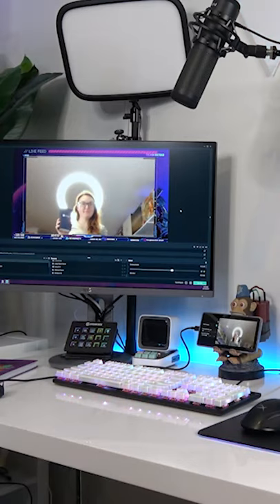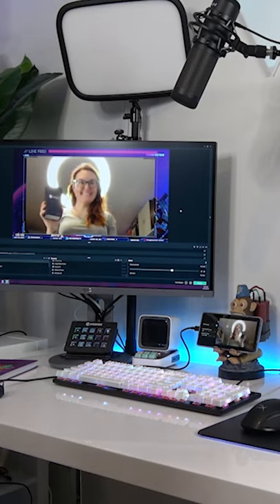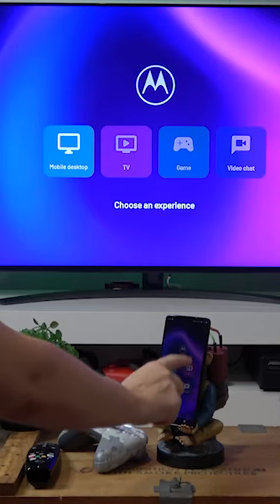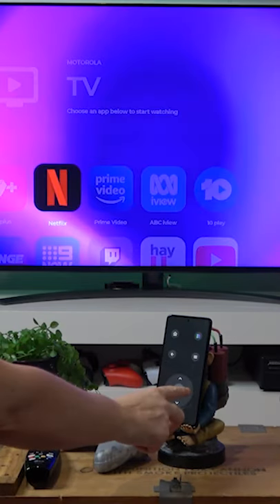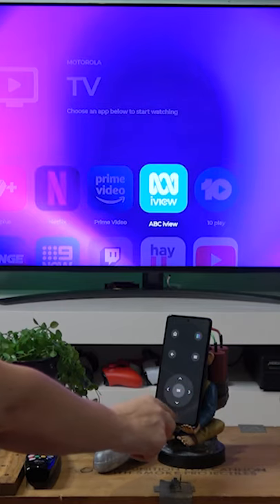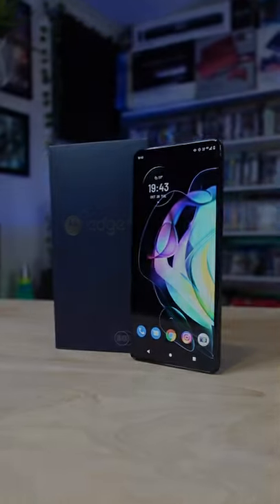And lastly, Ready 4 is a game-changer, making your Motorola Edge a second camera which can track your every move. Plus, you can mirror your phone to another device, making it super versatile. With Ready 4, you can cast all of your apps and games. The Motorola Edge 20 comes packed with features, so be sure to check it out as it's available now.